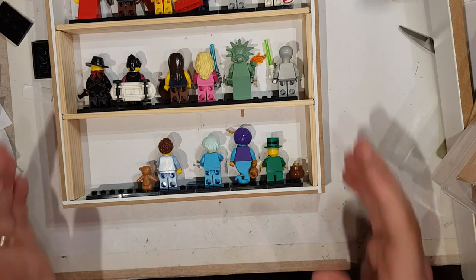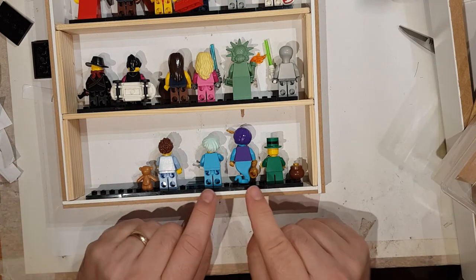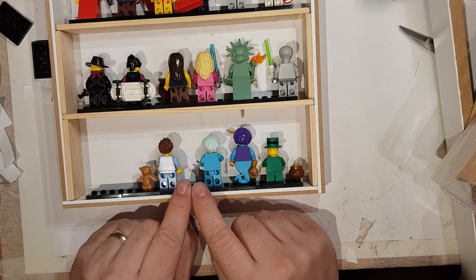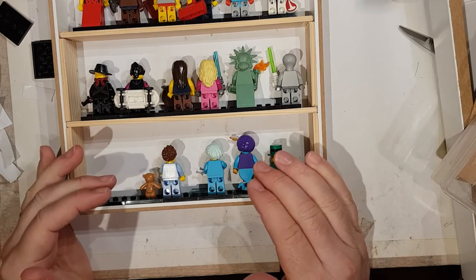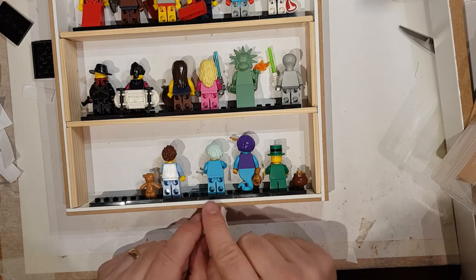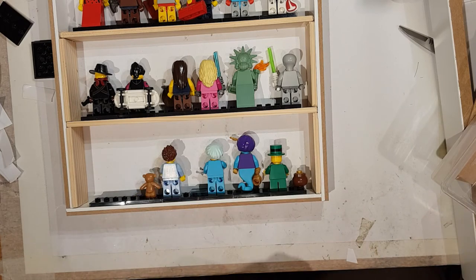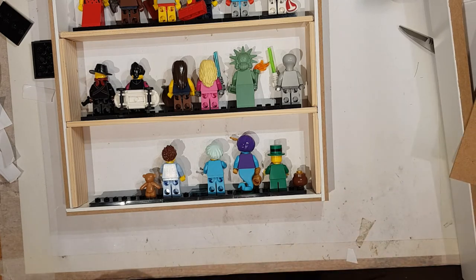In this set I've only got 16 so there's space for a couple more. You can also make the minifigs much closer together — if you're just displaying ones that aren't from a set, you can push them close together and don't have to have just one on each little base plate as I've done here.